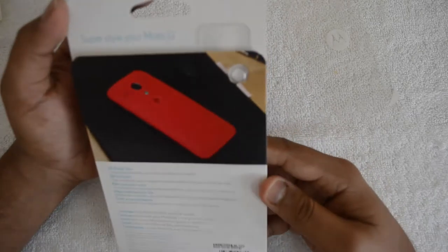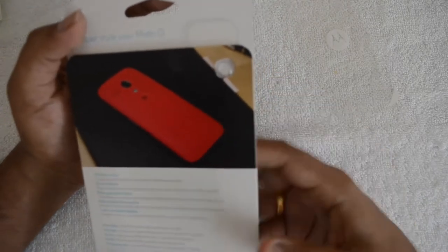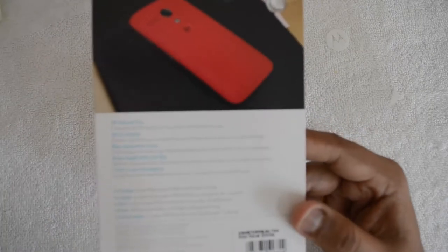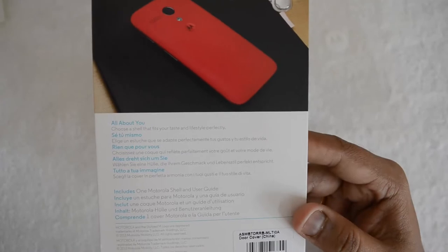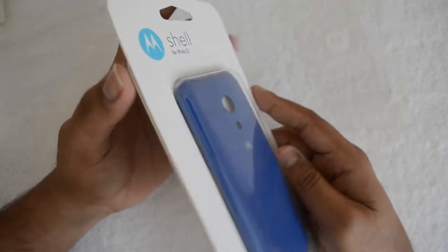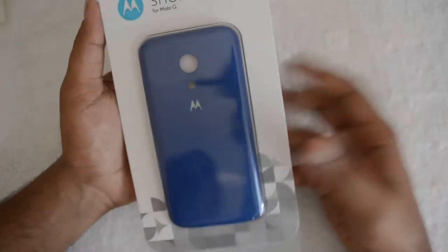This is the shell cover — 'Super Style Your Moto G.' It includes one Motorola shell and a user guide, so that's all. It's pretty simple. It's priced around 899 rupees for a single cover, so you can get multiple covers in case you just want to change your phone color frequently.